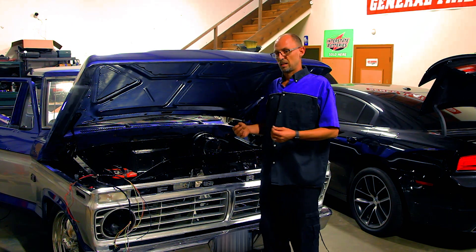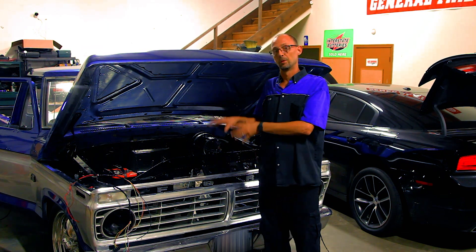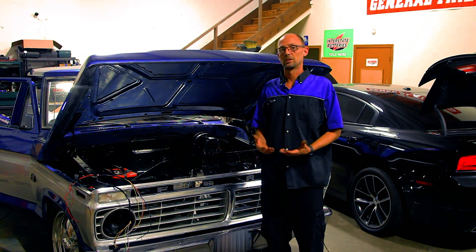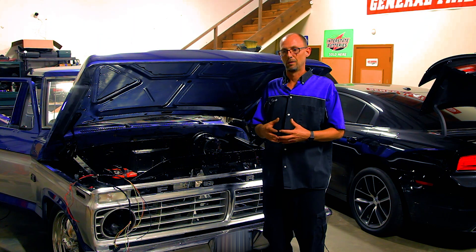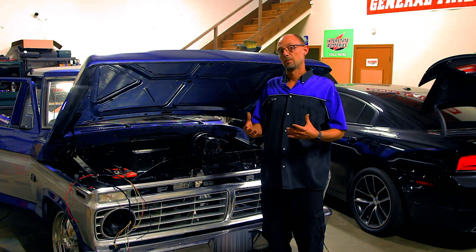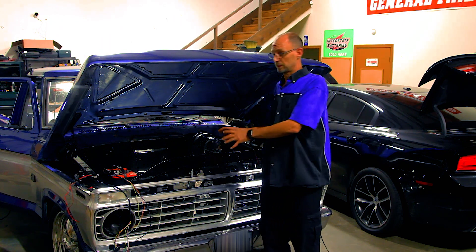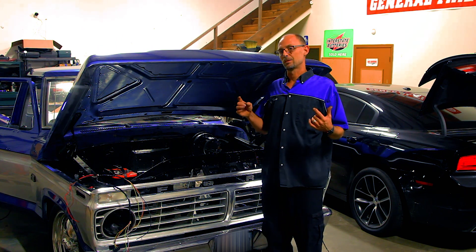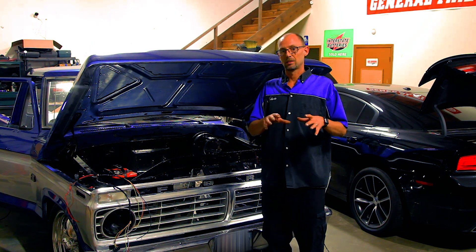I wanted to take a second to say that we're changing the format of our videos and we're going to start doing better breakdowns on the builds we're doing here, to give you guys a better idea of what we do and the extent we go to on some of these. This particular vehicle we've been requested to make the wiring as clean as possible, due to the amount of money spent on the engine. We need to keep visible wiring to a very minimum, and with this Painless harness, with very little modification, we should be able to hide all but about 12 to 18 inches of wiring harness under the hood — other than what's bare essential to make the engine run.